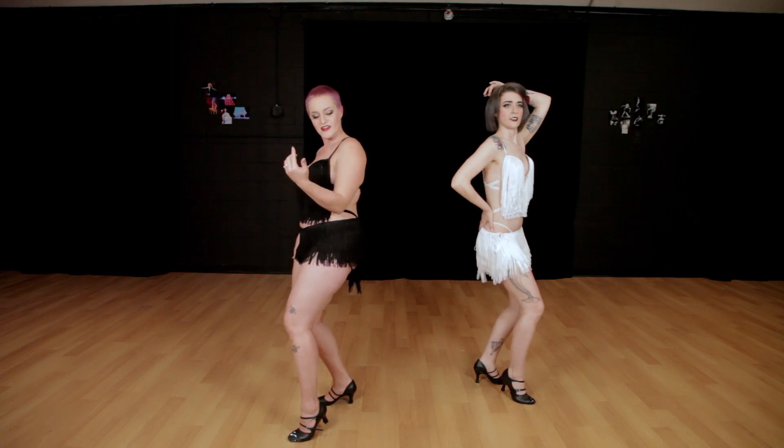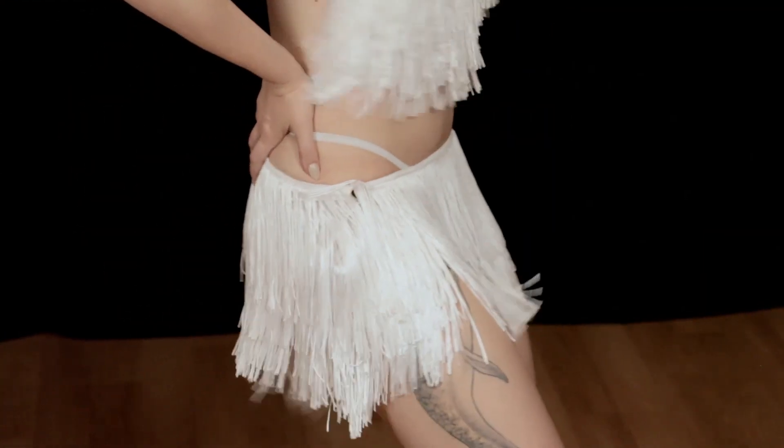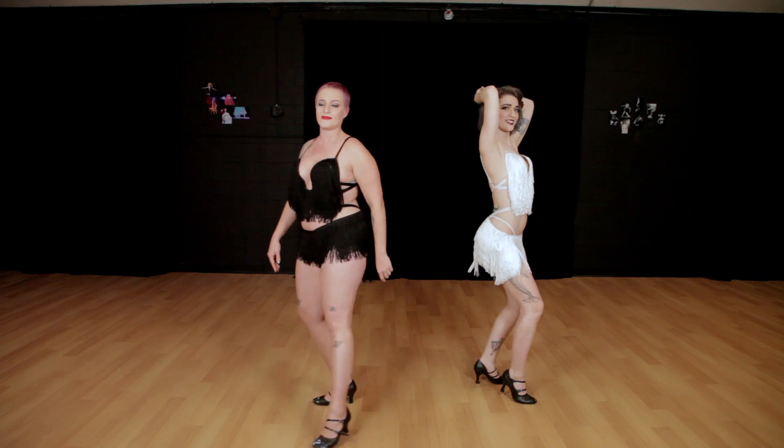Same thing to take the booty back. You're going to arch, arch, arch, arch. And those are your burlesque bumps.